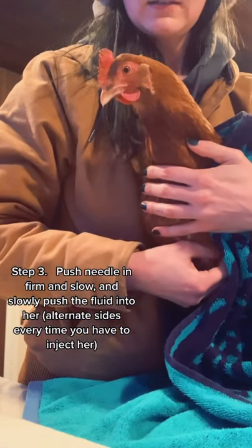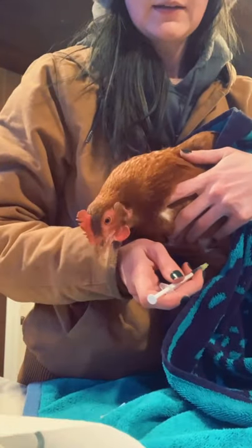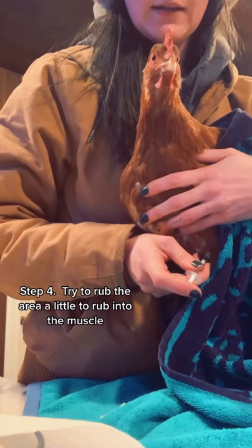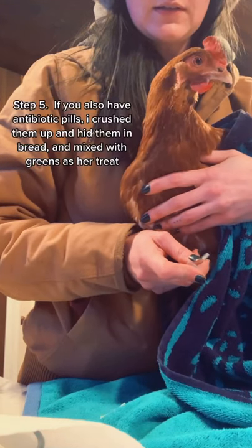You just take an alcohol swab, feel below the crop, and you'll feel the breast bone stick out. You want to go to the side of the bone and just push the needle in firm, sturdy, and slow, and then release the fluid into her.